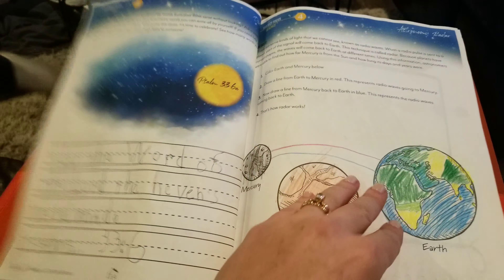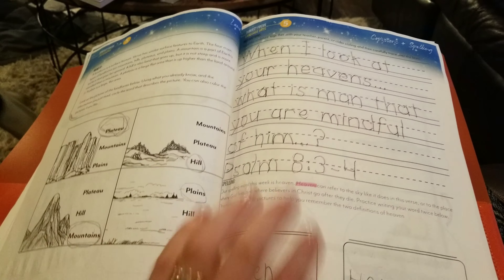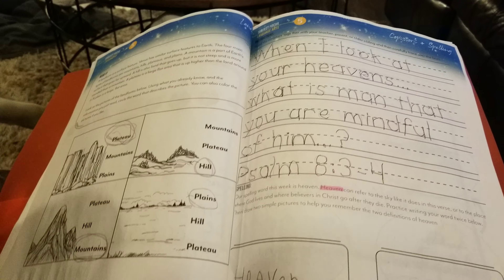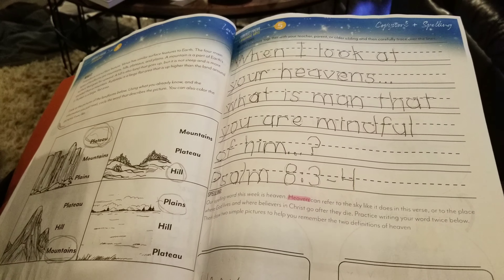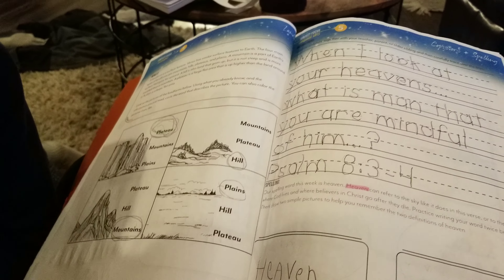Can you remember your verse? It's only your second time, so let's look back over it: 'When I look at your heavens...' What is man, that you are... mindful. Good job.